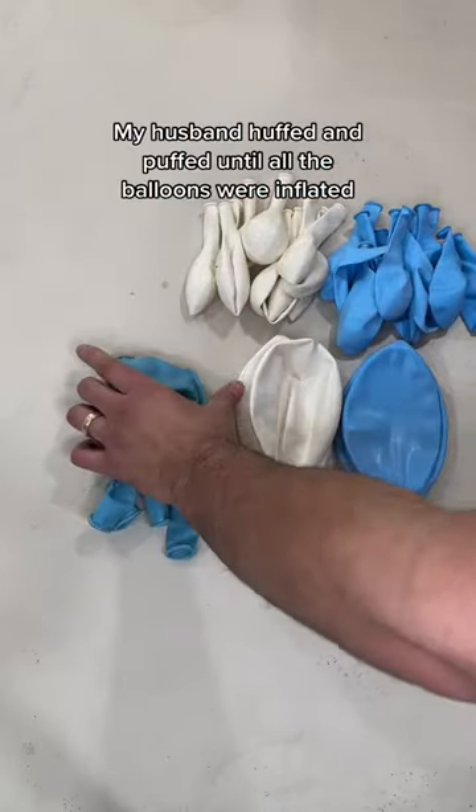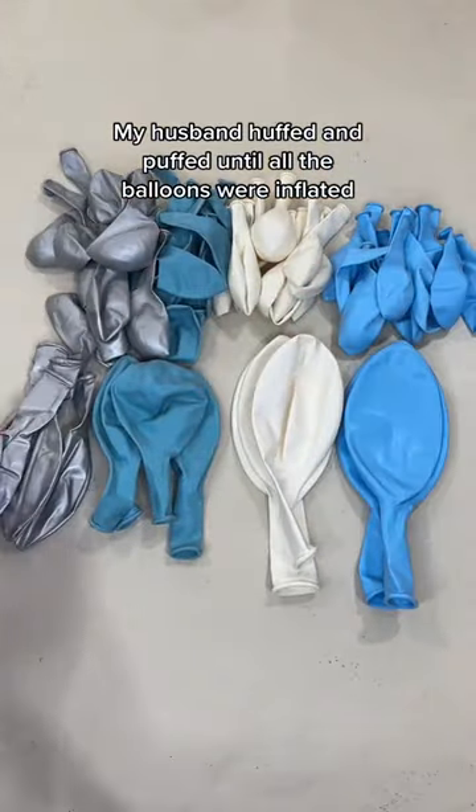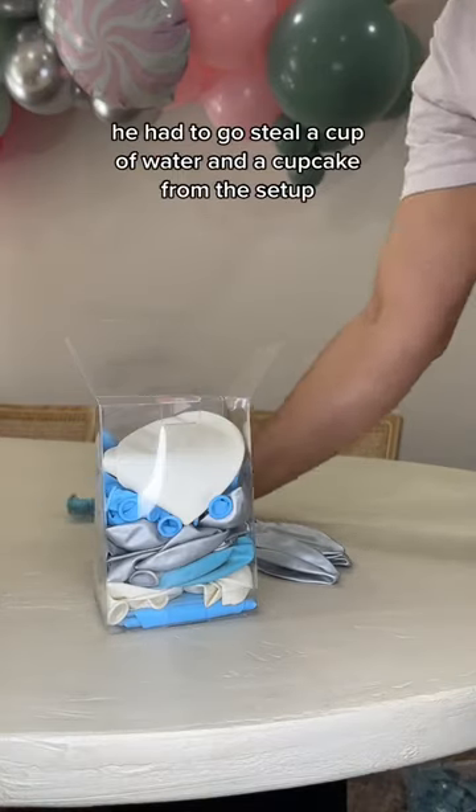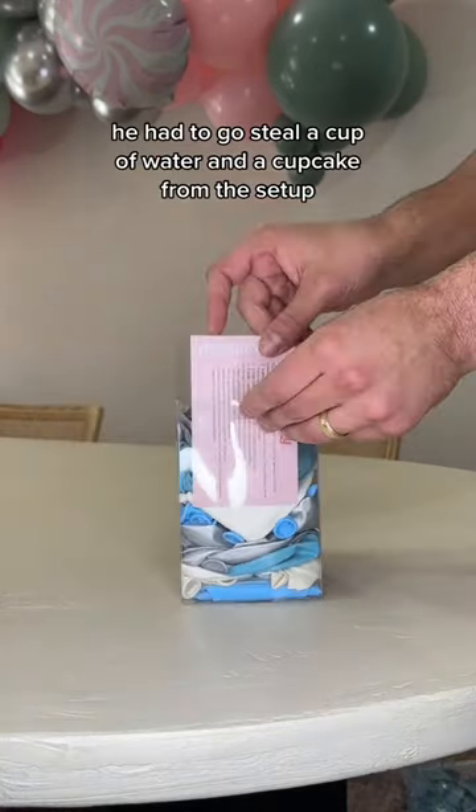And we had tons of setups, so my husband huffed and puffed until all the balloons were inflated — at least the ones that didn't pop. After he almost fainted on a few occasions, he had to go steal a cup of water and a cupcake from the setup before all the kids came over.